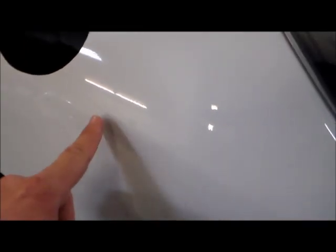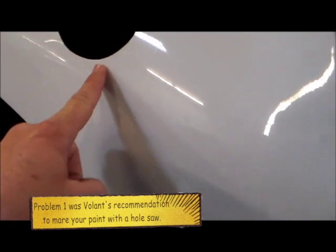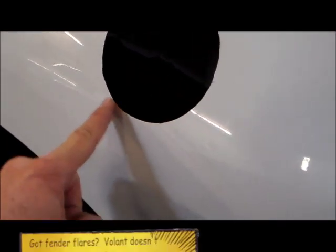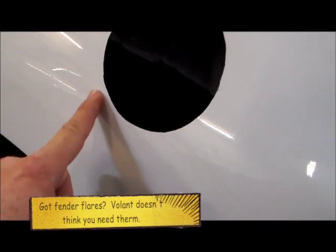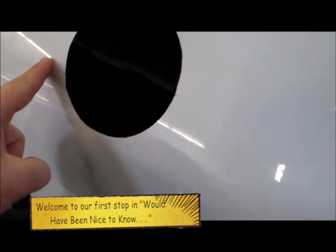Here we have a perfectly cut hole all the way through. We just found out there's another problem — there's a line here from the fender flares. Nowhere in the instructions does it say anything about what to do with your fender flares. So I'm going to have to trim my fender flare to go around the snorkel tube, but luckily I'm here at Dents Unlimited.